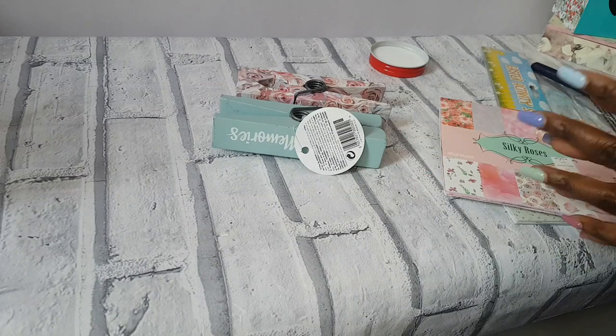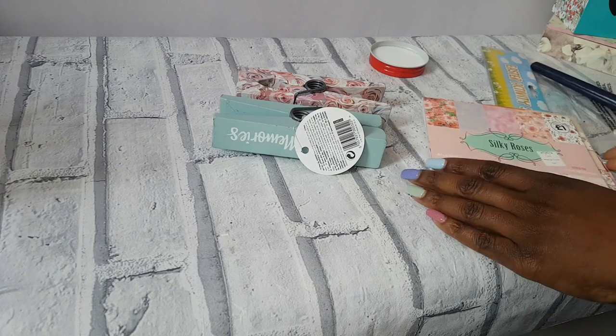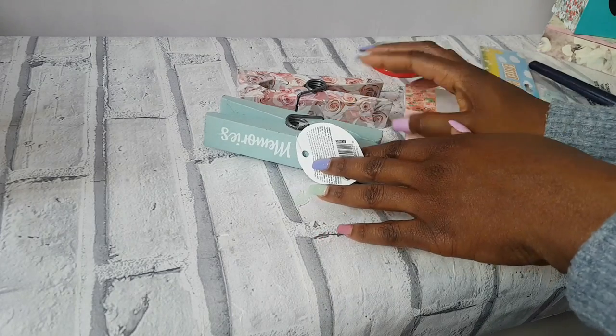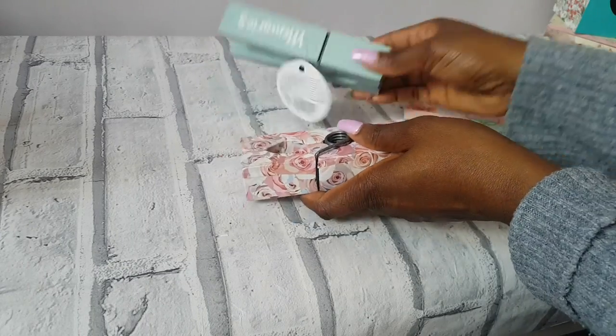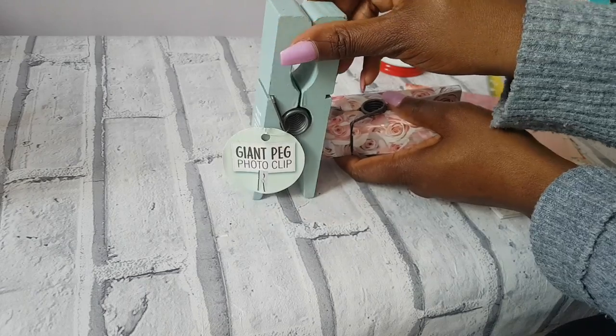Hi loves, welcome back to my channel. Thank you so much for joining me today for this tutorial. I'm going to be showing you how I decoupage this giant peg that I picked up from Poundland in the sale - it was 25p. I'm going to show you how we went from this original item to this finished result.